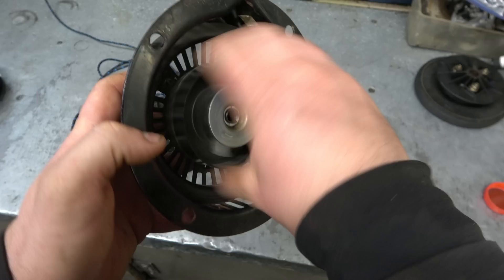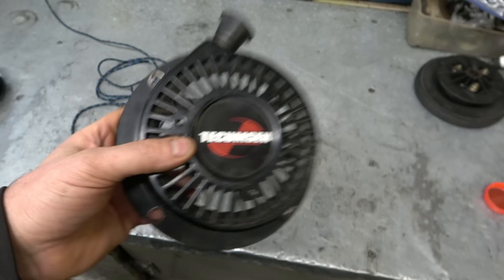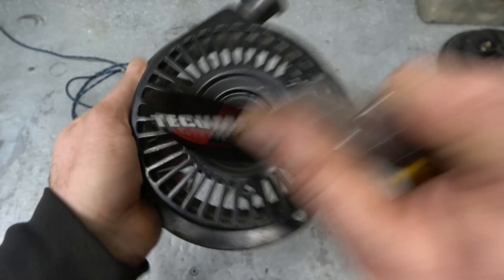You can see that right here — you try to tighten it and it does not go back. So the first thing you need to do is remove this small sticker if you have one on your recoil. What I use for that is just my exacto knife, getting it right under the sticker, because I like to save the sticker and put it back when I'm done.